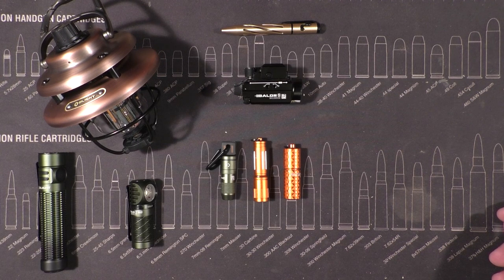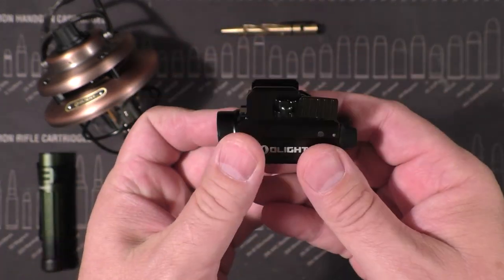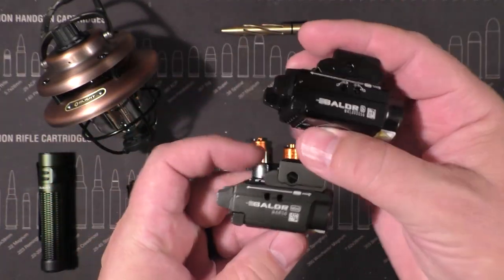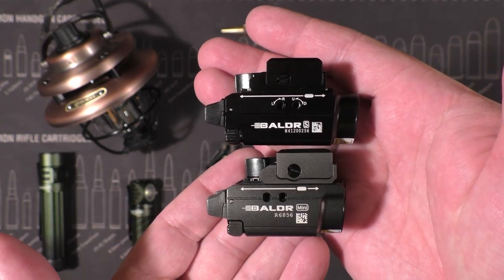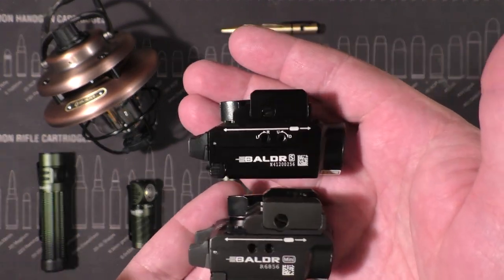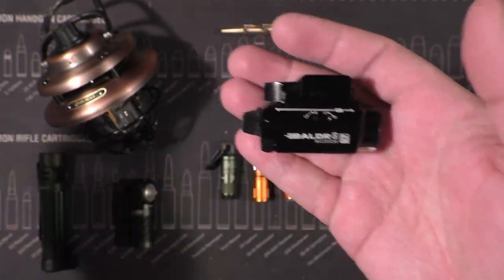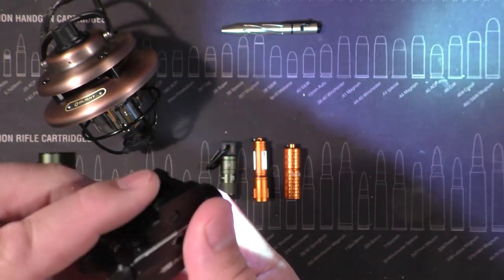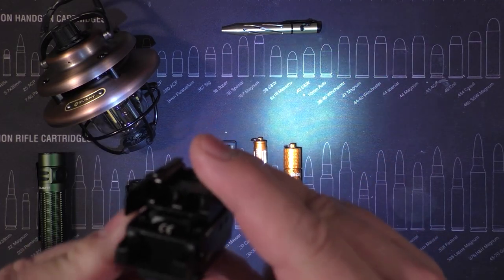The Balder S weapon light — these are fantastic. I'll compare it real quick to the standard Balder Mini. There's a slight size difference — the Balder S is a bit longer than the Balder Mini — they're very comparable in the amount of space they take up and weight. What makes the Balder S special: you've got your very bright light, and then there's a switch on the back which goes to laser.